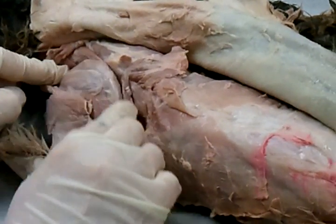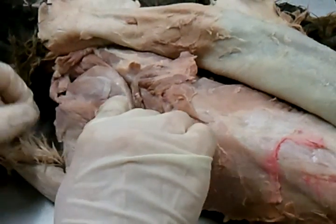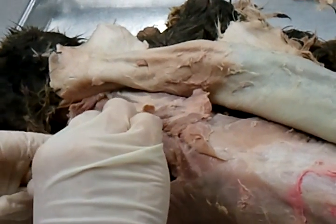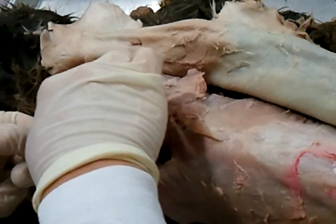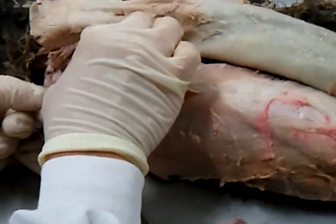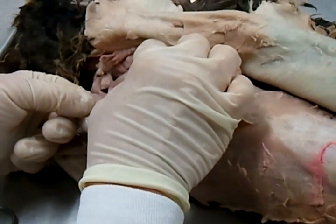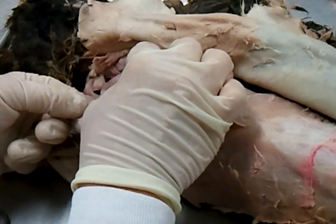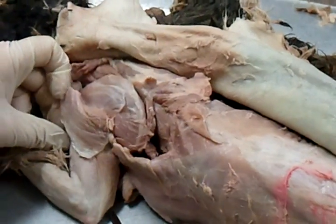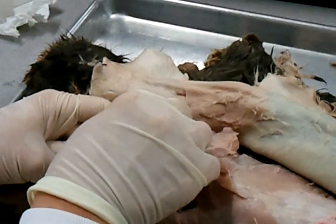Do you see the scapula? The scapula actually — if you feel it, you can feel it now, not on the exam — has a spine that runs like this that this acromeo trapezius is on. That's the spine of the scapula you learned about. There's a muscle above the spine. What do you think it's called? Superior to the spine — supraspinatus. There you go. So the one that's above the spine is called the supraspinatus. This whole muscle right here.